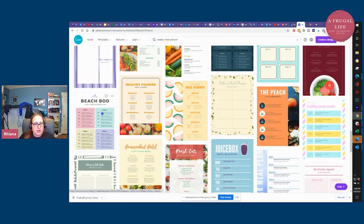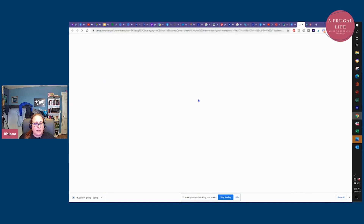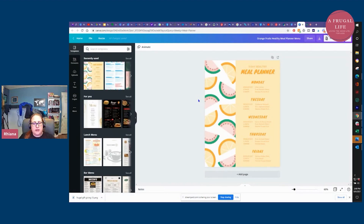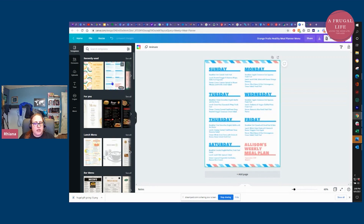I'm actually going to use this meal planner with the watermelons. It'll pull up your template and it's going to be partially filled in already. The nice thing is you do not have to use these colors — I'm going to show you how to switch them. I do have a recently used one I like better, so I'm going to click over here on the left. On the left it will have recently used ones and ones it recommends based on things you've chosen in the past. I'll click on the one I want to change to.